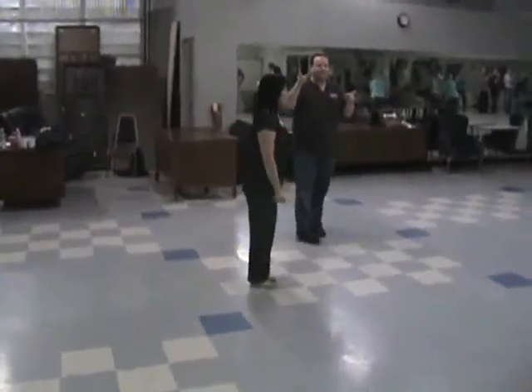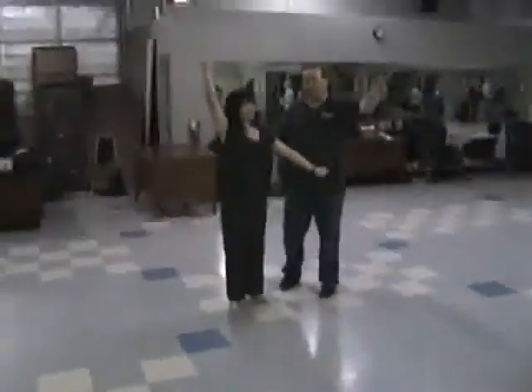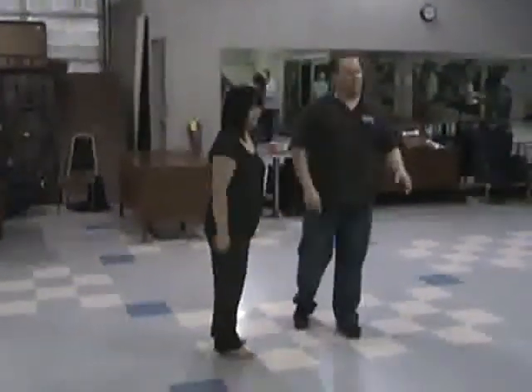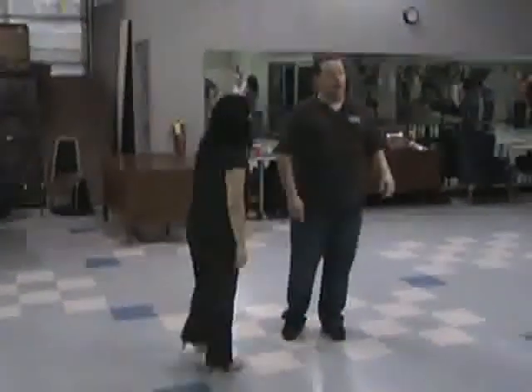Everybody ready? All right, good. Here we go. Month three, week four. Slow up syllabus.